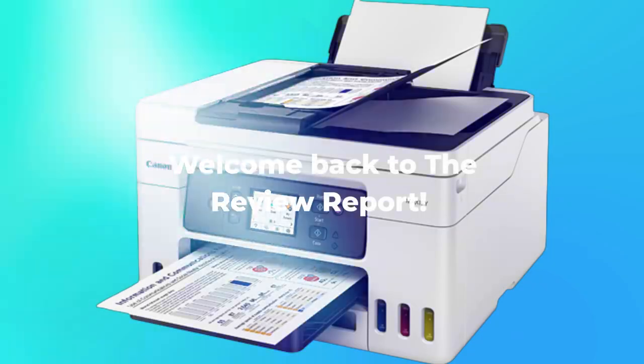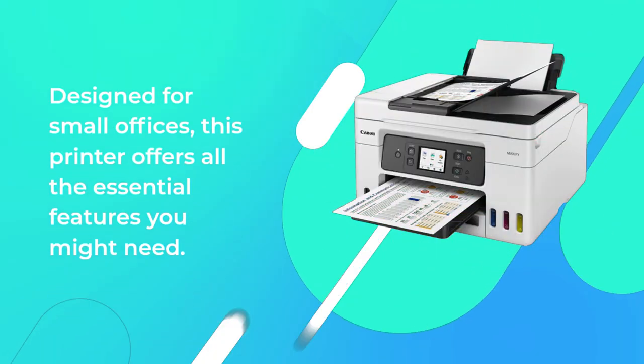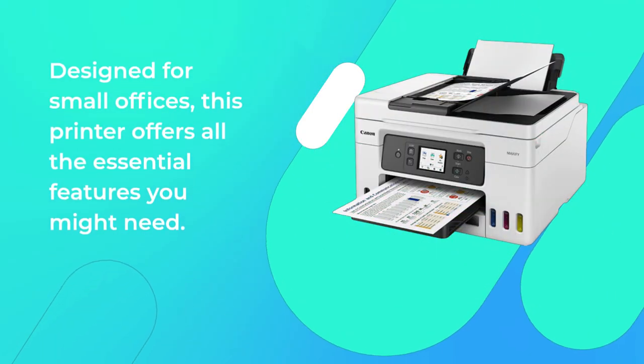Welcome back to the Review Report. Today we're taking a closer look at the Canon MAXIFY GX4050 Inkjet Multifunction Printer. Designed for small offices, this printer offers all the essential features you might need.